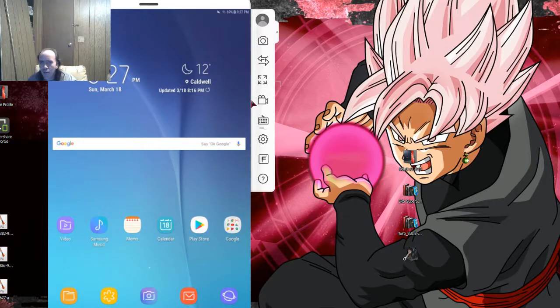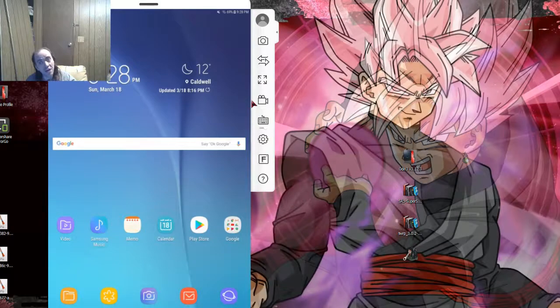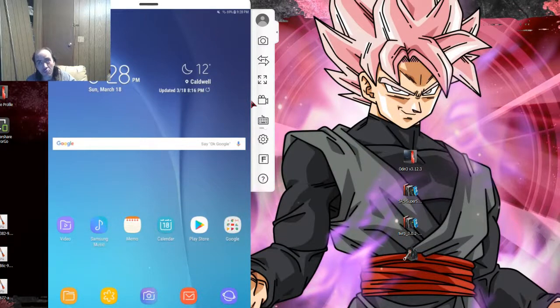Hey guys, it's Android Hacker 666 here. Do you own a Samsung Galaxy Tab E, model number SM-T560NU, running on Nougat? Do you want to know how to root it? I've read on the internet people don't know how to root it, that it can't be rooted — so I'm going to show you how to do it.